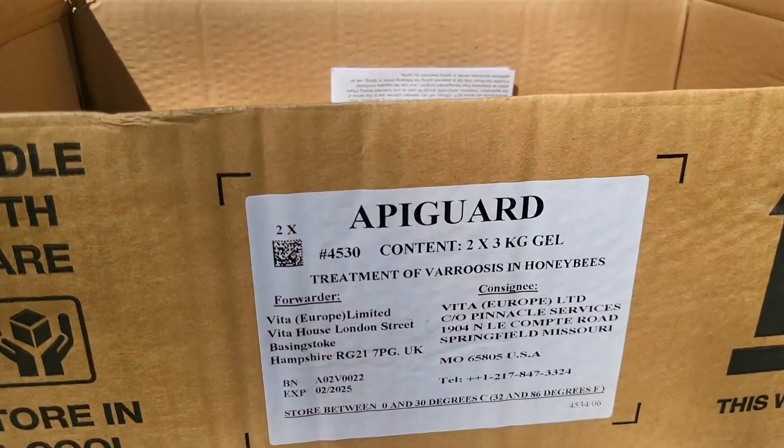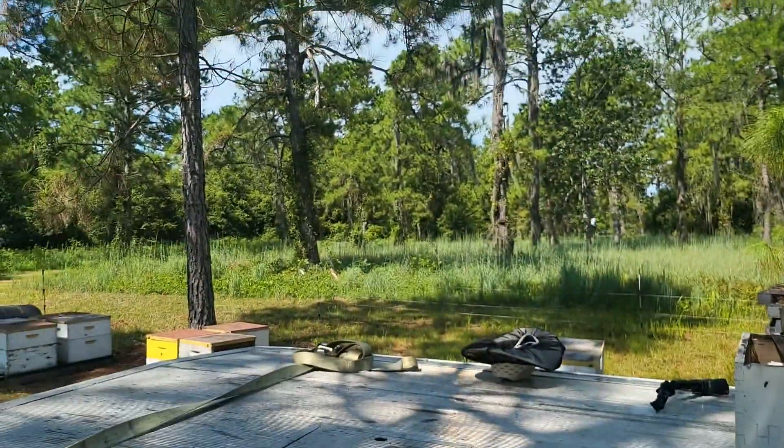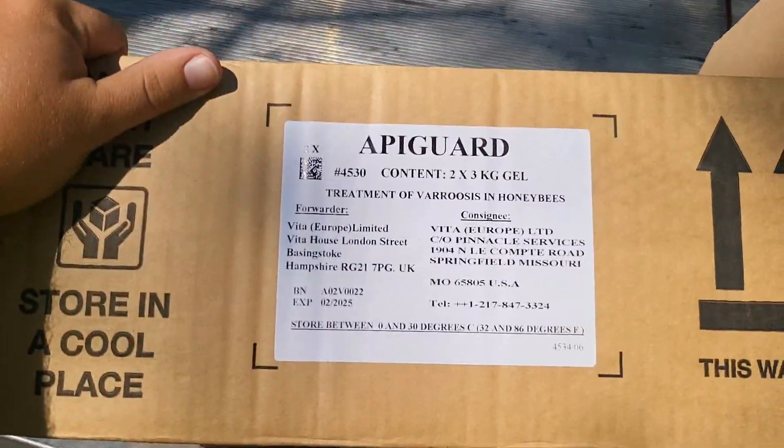Welcome back to Carson Farms. Today we're treating bees, and we're going to be using ApiGard. It works pretty good this time of year. It's kind of hot out here, but today is actually pretty nice, about 85 degrees, so can't complain there.